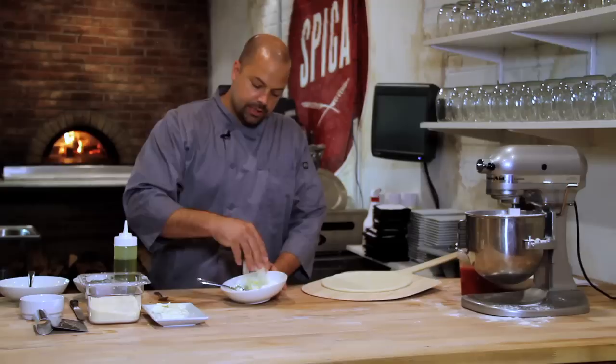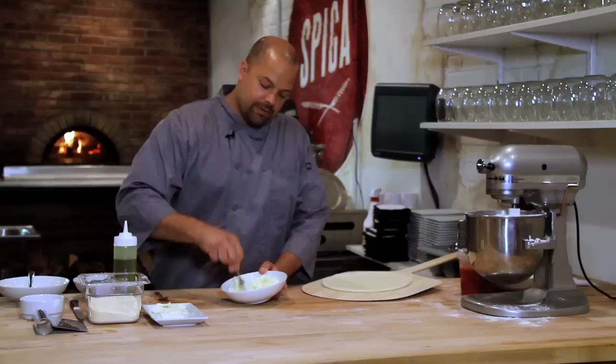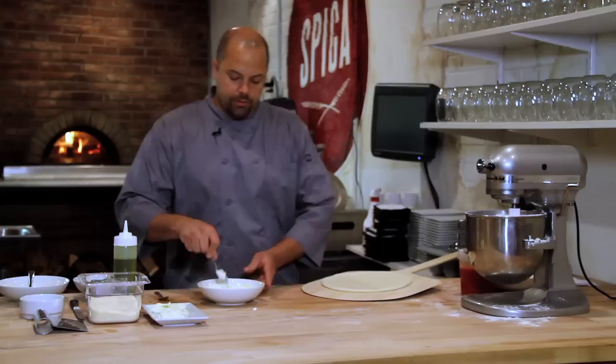What we're going to do is add some olive oil to the ricotta, salt and pepper, some Parmesan cheese, and mix it all through. This is just giving it more flavor than your basic ricotta.